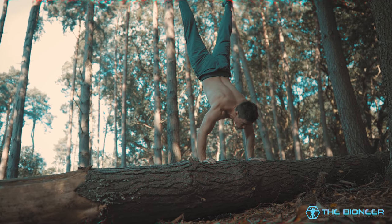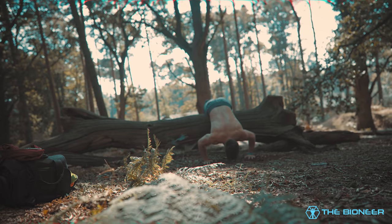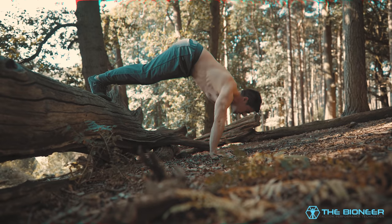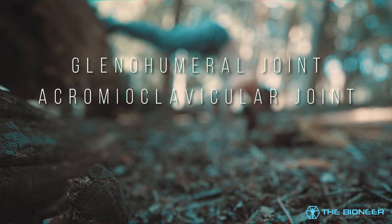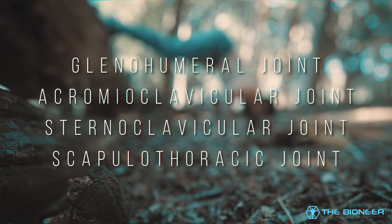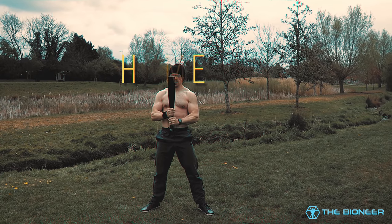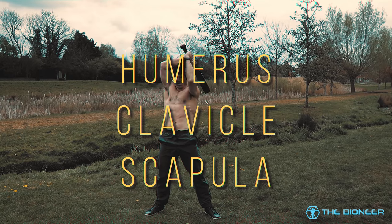It should come as no surprise that the shoulder is so often an area of concern for athletes and lifters. The main shoulder joint is the most mobile joint in the human body. We refer to the shoulder as the shoulder complex — it's not just one joint, it's four: the glenohumeral joint, the acromioclavicular joint, the sternoclavicular joint and the scapulothoracic joint. Around 20 different muscles coordinate movement across these joints, which deal primarily with three bones: the humerus (the upper arm), the clavicle (the collarbone), and the scapula (the shoulder blade).